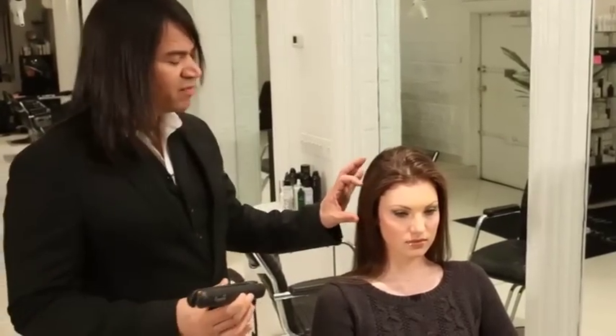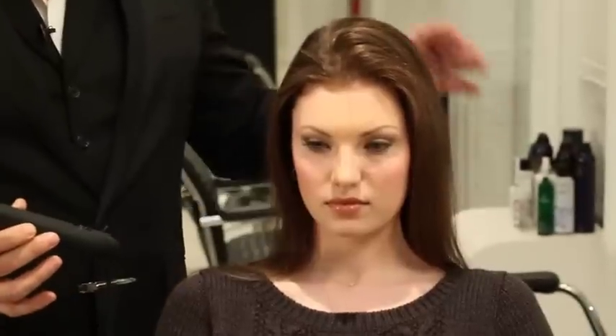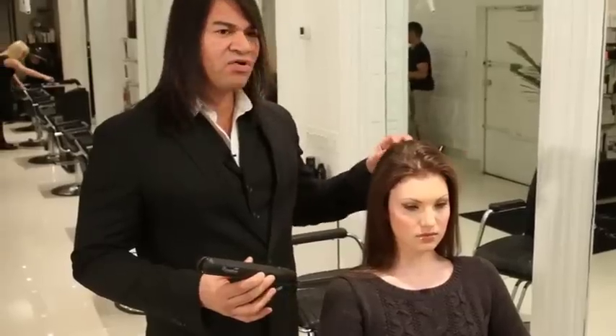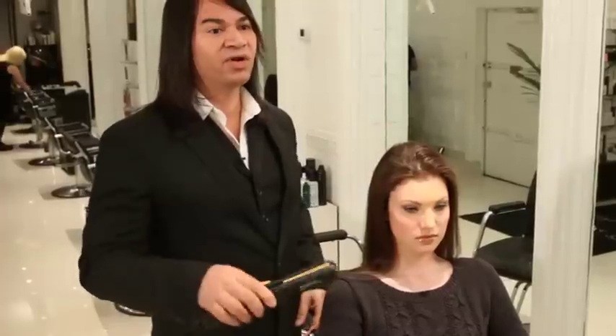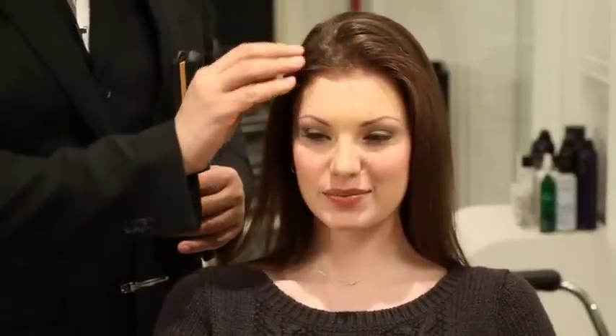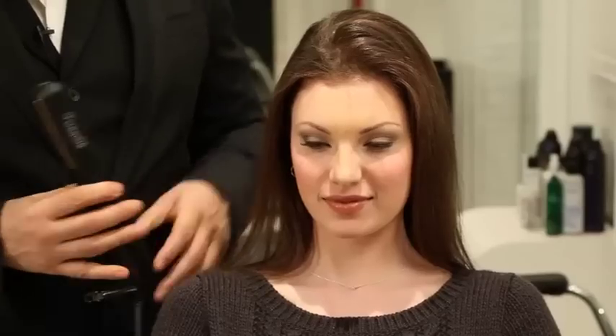Now I'm going to demonstrate how to create three different techniques. One is going to be a curl ribbon technique, which I'm going to do all along the bottom of Annabelle's hair. On the second section through the middle, I'm going to create a Victoria's Secret Beachy Wave and finish it off with a ribbon curl on the ends. And the third technique is going to be a flat wave that will frame her face really beautifully — reminiscent of a Veronica Lake type of curl.